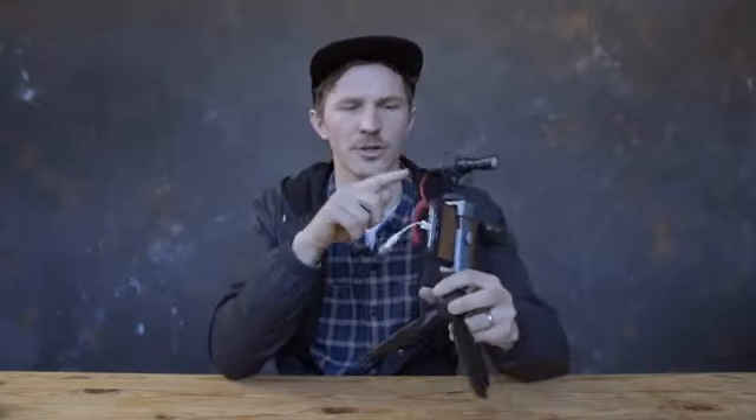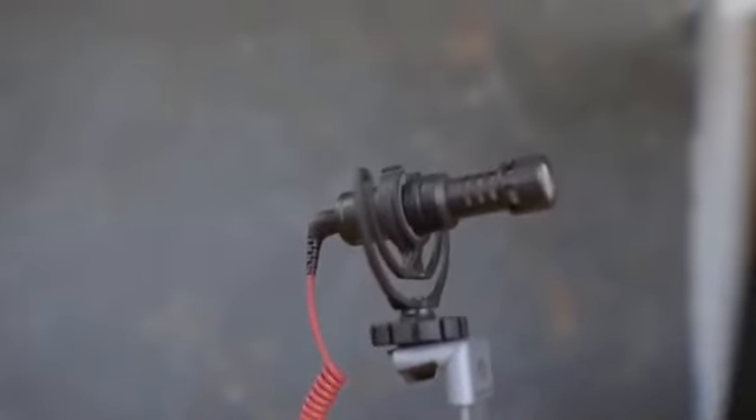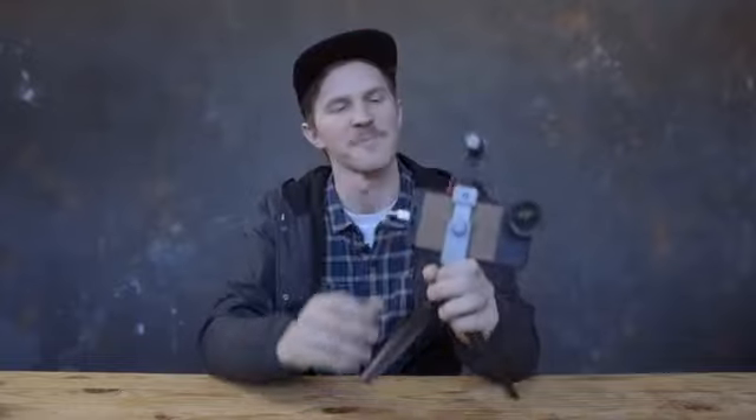Back to the gear — this is the Rode Video Micro. It retails for about $74 and that includes the cable you need to attach it to a phone. That cable is different than plugging it directly into a DSLR or a micro four-thirds camera, but basically that will turn your headphone jack — with the dongle of course on the new phones — into usable audio.